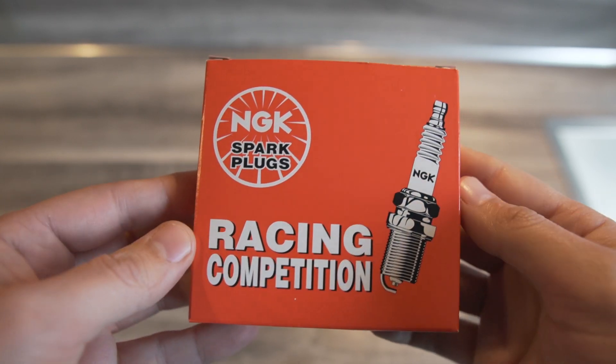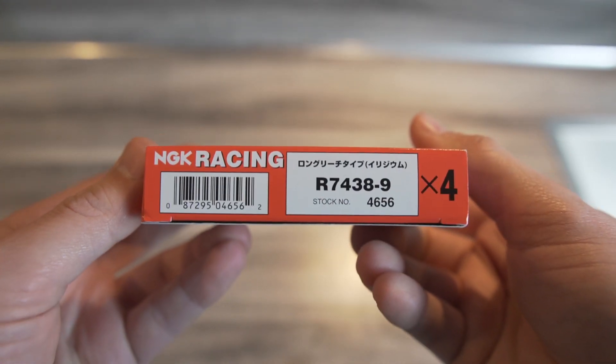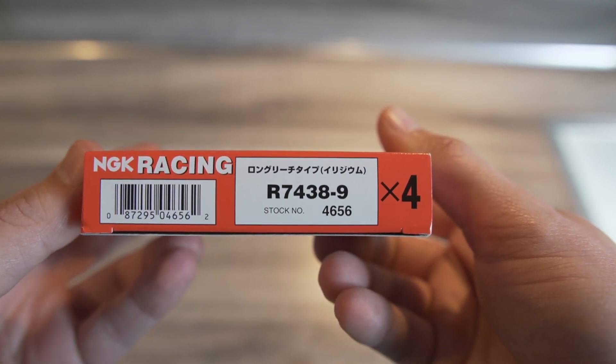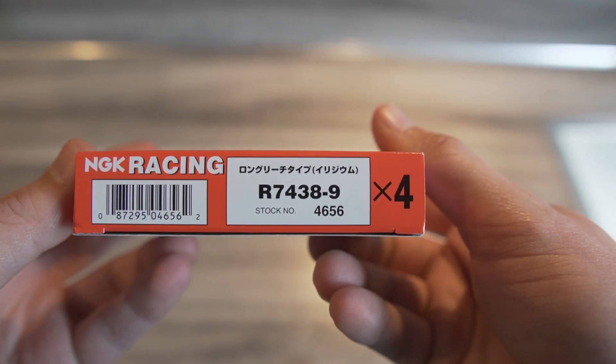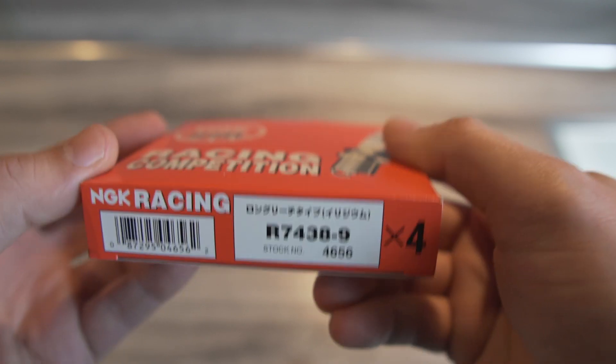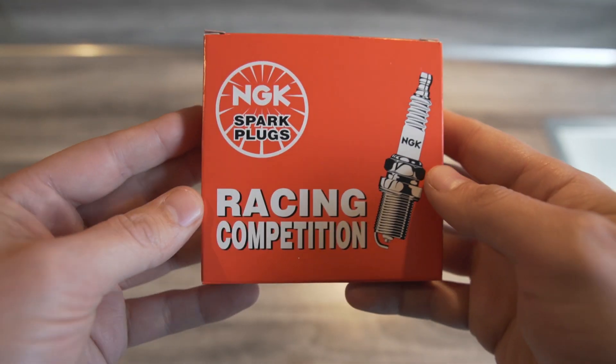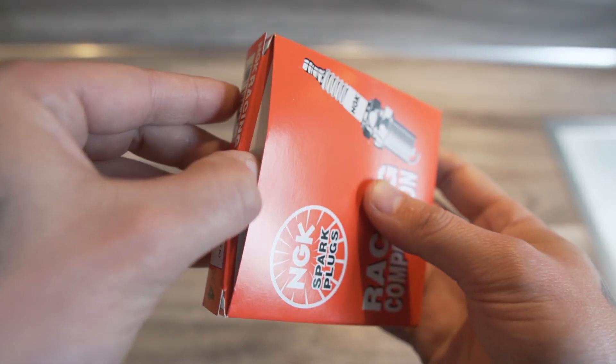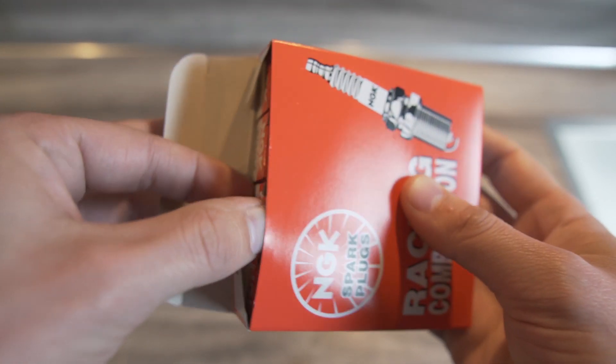These are NGK Racing Competition plugs. Let me get the numbers for you — this is the R7438-9. That's the racing spark plugs. On the other side it's the same numbers. Let me show you the inside.